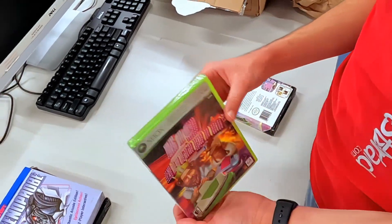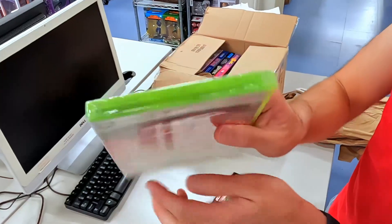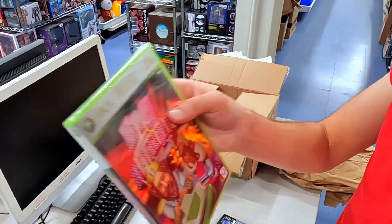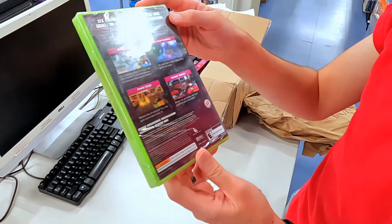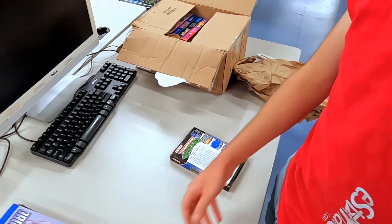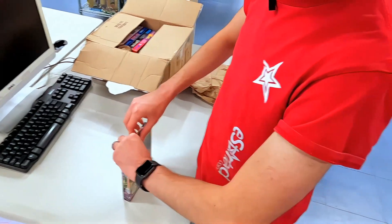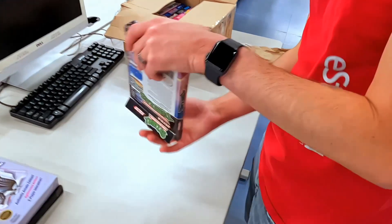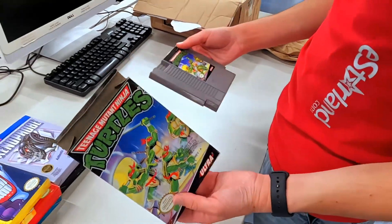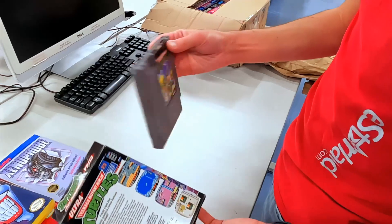We've got a sealed copy — sealed copy, big bumping. Look at that, you love to see it. Five dollars at Burger King — I remember back then, I bought this at Burger King when I was a kid. I remember walking in and I was so excited because I was like, wow, I'm getting a 360 game here at Burger King. Didn't expect it whatsoever. We'll also check out Turtles 2 — or the first Turtles. This game is super common, I know we see this all the time, but everybody loves their Turtles.